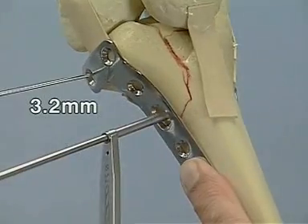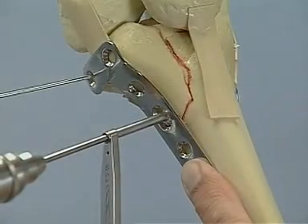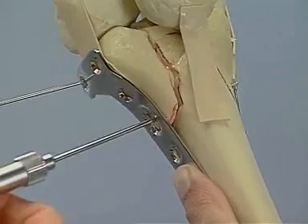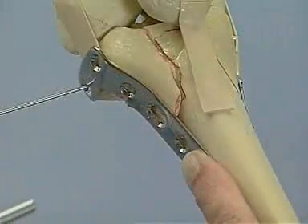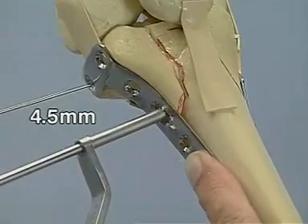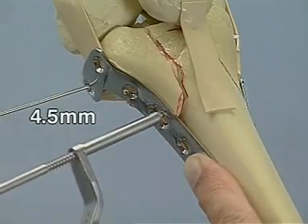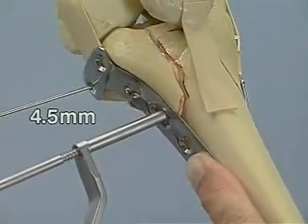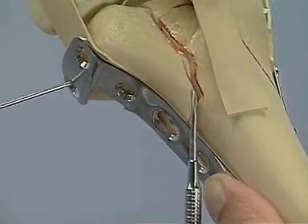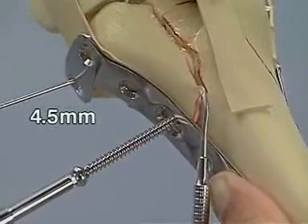We therefore start with the 3.2 mm drill bit. We measure the screw length with the depth gauge. We use the 4.5 mm drill bit for the gliding hole. 4.5 mm tapping.